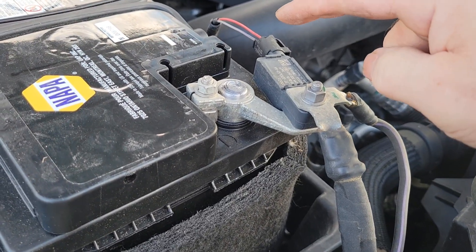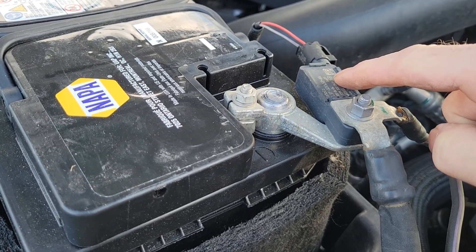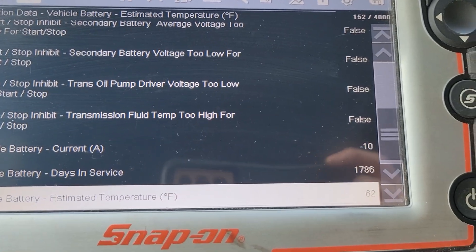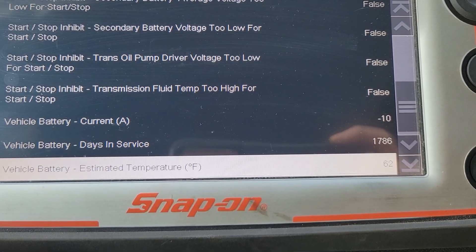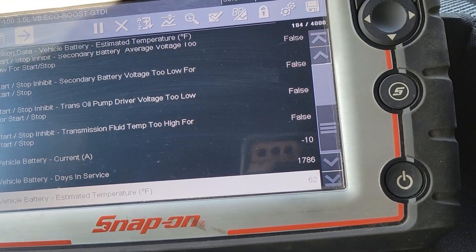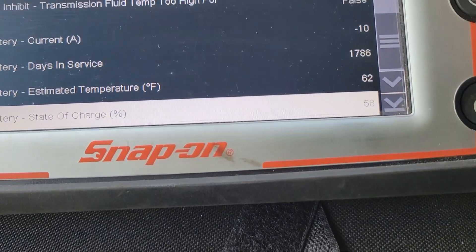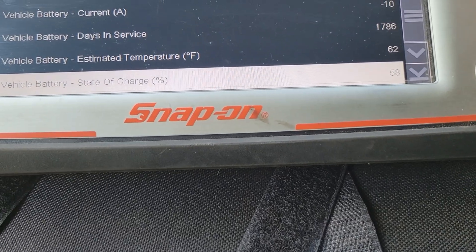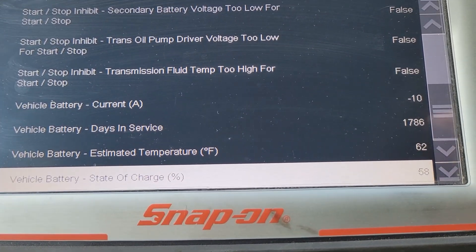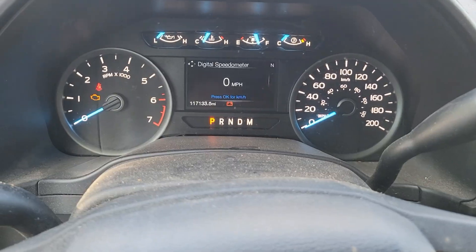Now let me tell you about the reset procedure for your battery monitoring system, and we're going to verify if it works using the scan tool. With the new battery installed, you can see the scan tool still shows days in service at 1786, battery temperature 62°F, and state of charge 58% — the same information as the old battery. So let's reset the system and see what comes back.